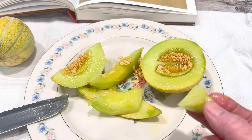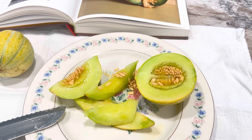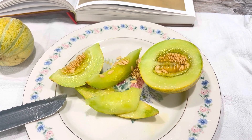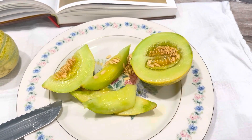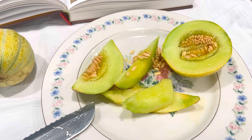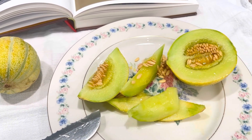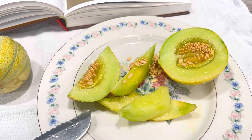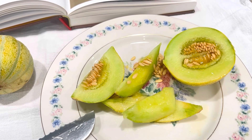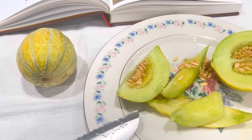But looks aren't everything — I want to see what it tastes like. It actually tastes just like cantaloupe. I really can't differentiate it from the orange cantaloupe that I ate a couple of days ago. It doesn't have a really sweet taste though, and I think the Ford Hook Gem is supposed to. So it was probably harvested a little too early, though I really had no choice in the matter. But I can hope that the other ones hang in there.